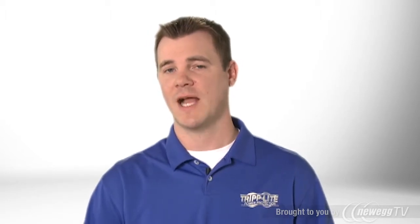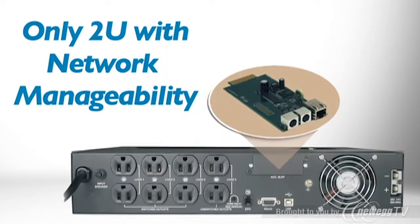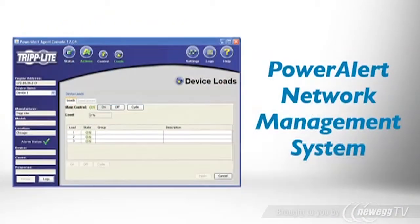It also supports Triplite's optional SNMP webcard to manage power and reboot outlets over the network. Triplite's free Power Alert network management system can manage hundreds of UPS systems from a single interface, which can save thousands compared to competing solutions.